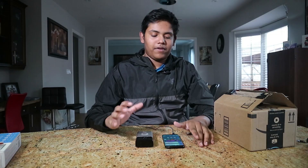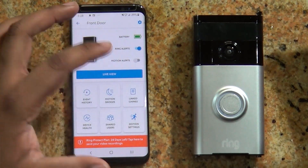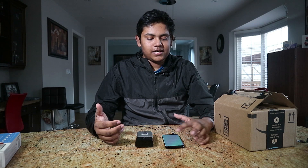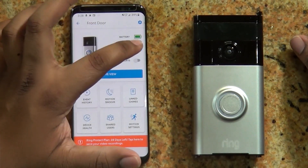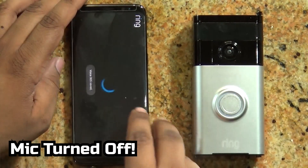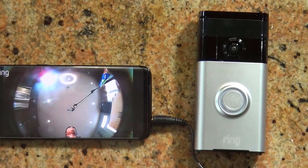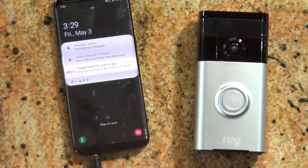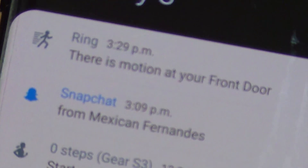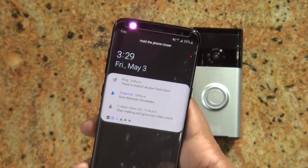I've got my phone here as well as the Ring video doorbell. If we hop into the Ring app, you can see my door and I can check all the events that have happened such as motion detected. I can turn on or off my alerts and I can even get a live view of what the camera is picking up right now. If my phone is off and the Ring detects motion, you'll get a notification saying there is motion at your front door and you can hop in and take a look at the live feed.